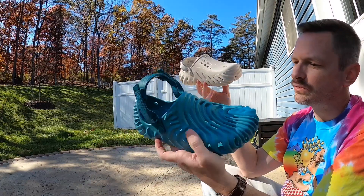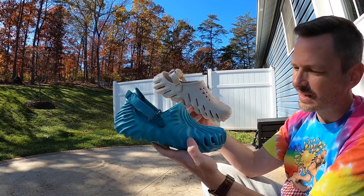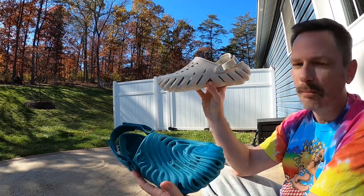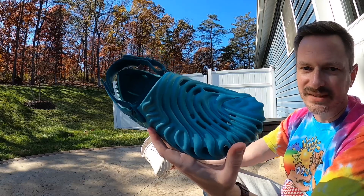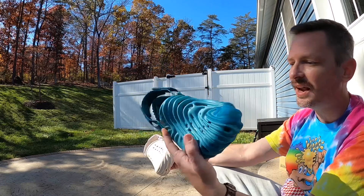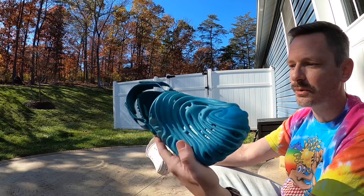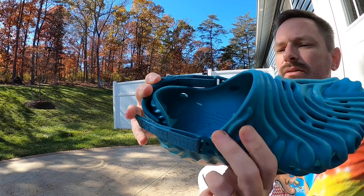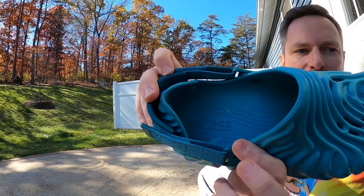Obviously the shape is way different — it's way more detailed on the Solehis and they just look more sleek and more modern. The Echo is a croc for wearing around the house or maybe running a quick errand, but the Solehi feels a little bit more dressy. I feel like you could wear the Solehi out shopping or even to lunch and it doesn't look like you just got out of bed. On the footbed of this Polex Clog you can see some Crocs branding and some Solehi Bemberry branding.